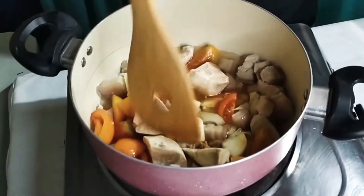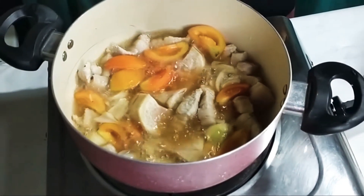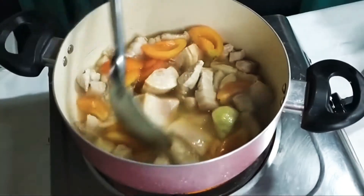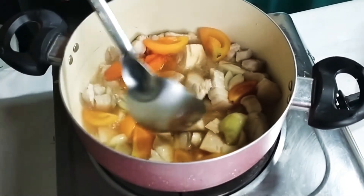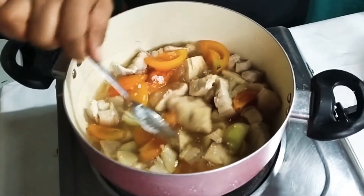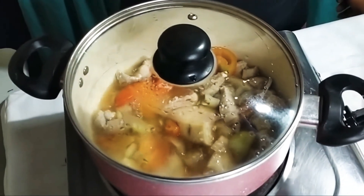Pakuloan lang natin ng 45 minutes para malasa siya. Bago natin hintayin ang 45 minutes, huwag nyong kalimutan lagyan ng patis — kahit isang kutsarang patis lang, okay na siya. Then ang asin, huwag nyong kalimutan lagyan ng asin dahil yan po ang magbibigay lasa ng ating sinigang. Then ibabalik natin ang cover. Hintayin natin yung 45 minutes.